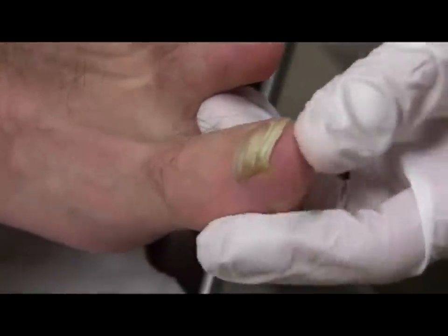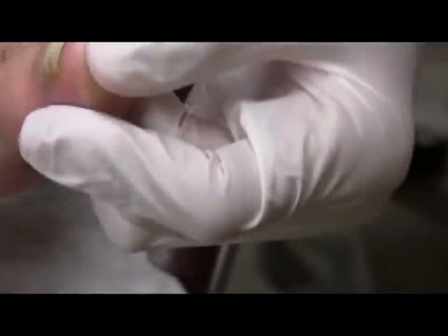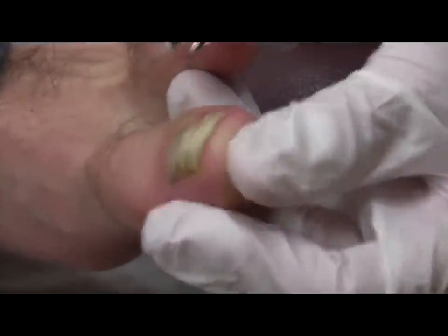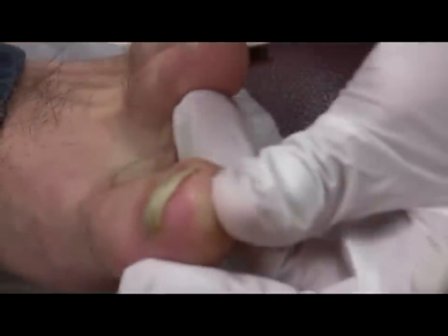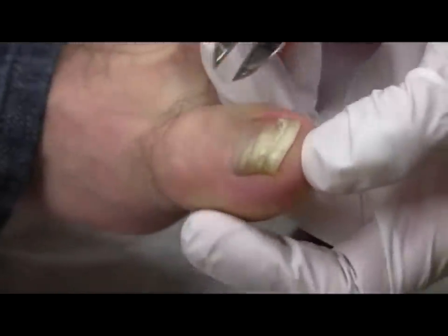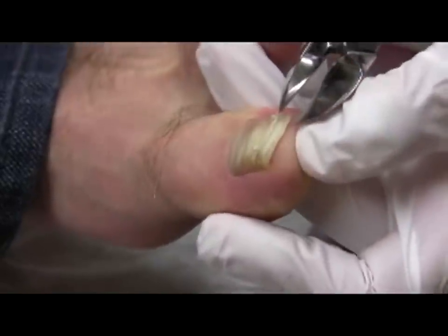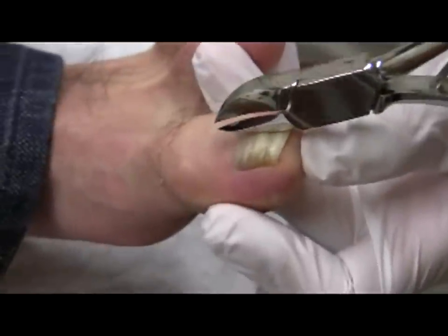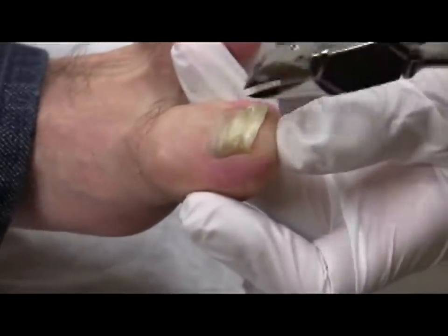With thin nails, clipping the full width is possible. With thick nails, it is much more difficult. As such, start the clipping with the blades of the shears parallel to the longitudinal axis of the nail plate — that's this direction here.